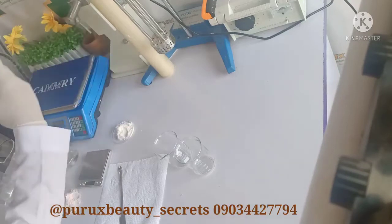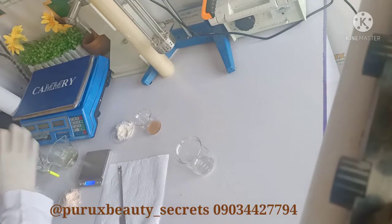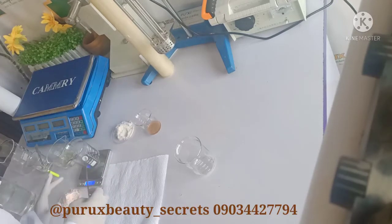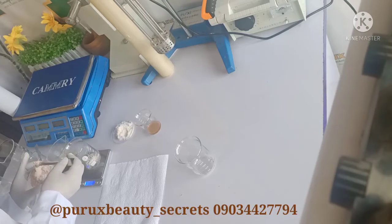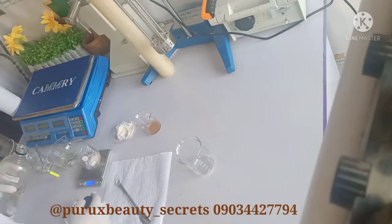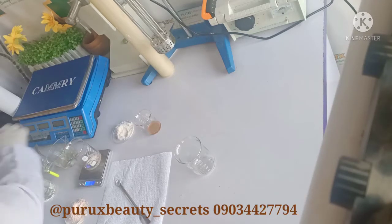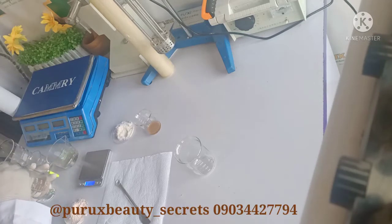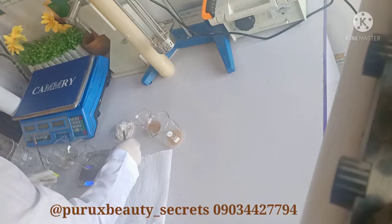While I'm heating the other one, this one — the USP — is already getting very clear. While I'm trying to heat the other one, I'm going to go right into dissolving with propylene glycol. So I'll start with the USP, and then I'll also try dissolving the crystal one with propylene glycol.